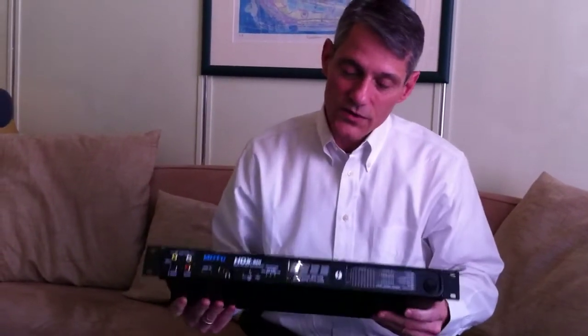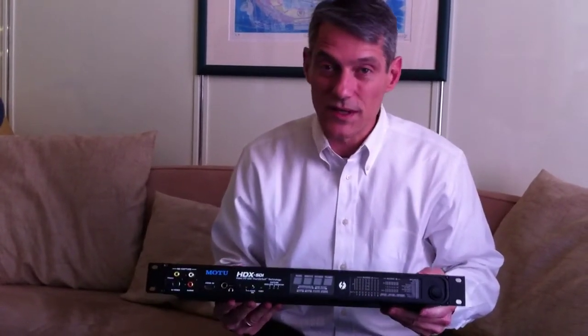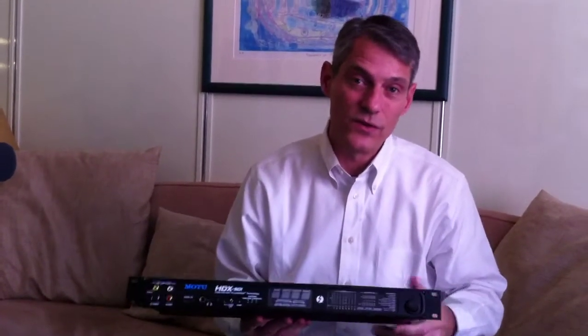We're also going to be supporting the HDX-SDI in Digital Performer 8, coming up a little later this spring. You'll be able to do video playback from the Digital Performer timeline through the HDX-SDI to an SDI monitor, an HDMI monitor, or any type of professional monitoring solution you're working with. So the HDX-SDI from Motu with Thunderbolt connectivity — coming soon.